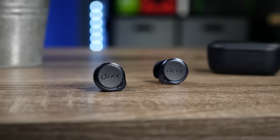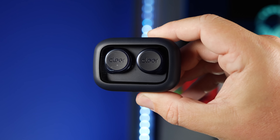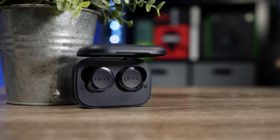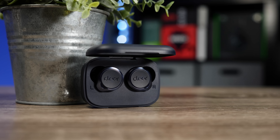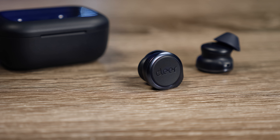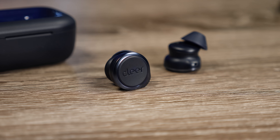These use 10mm graphene drivers and deliver a pretty balanced sound overall. The bass has a quick punch but is intentionally tamed to emphasize clarity, with a strong focus on mids and treble. The treble can actually get quite bright — depending on what you're listening to, you may notice sibilance where cymbals or S sounds have a slight hiss. You can pull the treble down in the app, but you'll sacrifice some detail in the process.